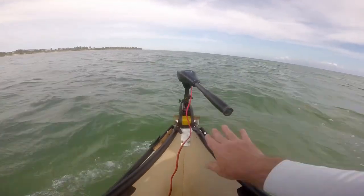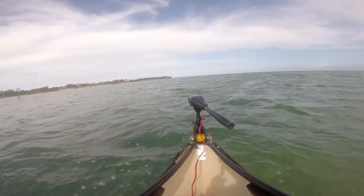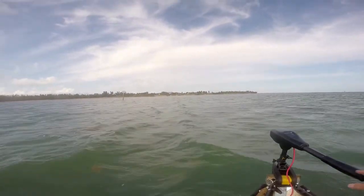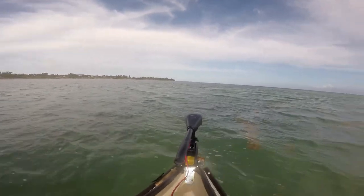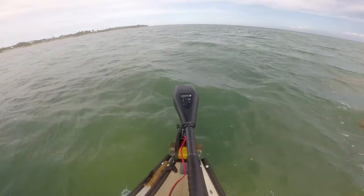My bottom line on this trolling motor is that I would recommend it. The only downsides are that it has a 30-inch shaft and it doesn't have a digital maximizer, which would extend your run time on a given battery — but no other trolling motor in this class has that feature either.